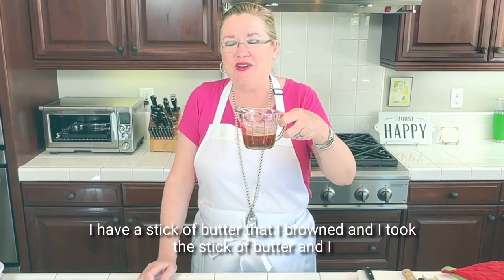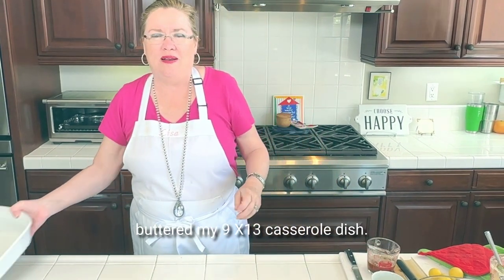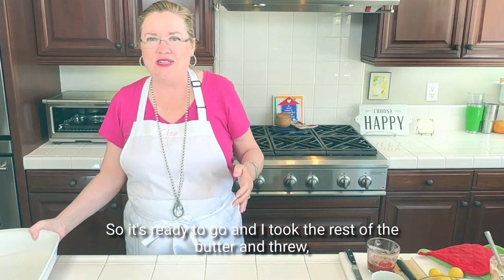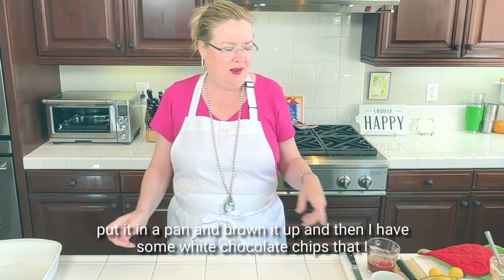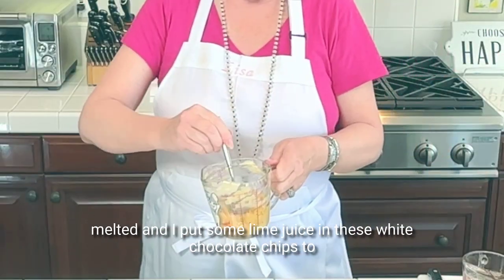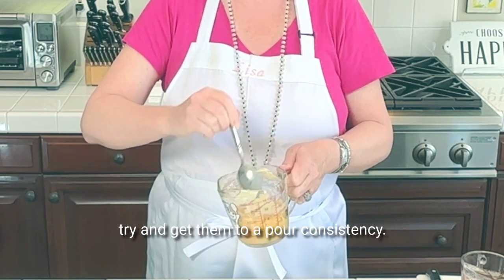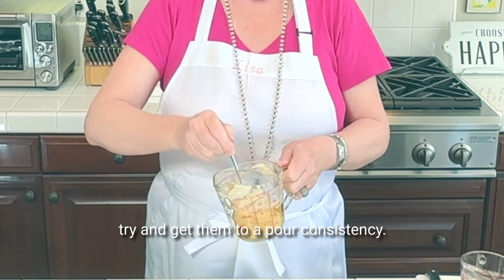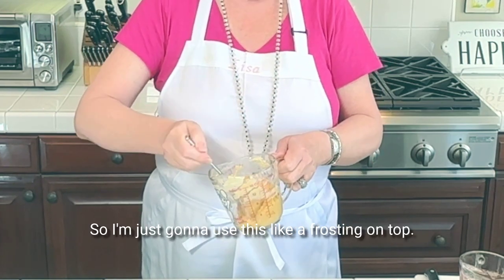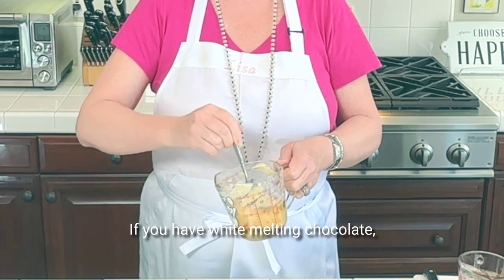I have a stick of butter that I browned, and I took the stick of butter and buttered my 9 by 13 casserole dish so it's ready to go. I took the rest of the butter, threw it in a pan and browned it up. Then I have some white chocolate chips that I melted and I put some lime juice in them to try to get them to a pourable consistency, but you can see it didn't really work, so I'm just gonna use this like a frosting on top.